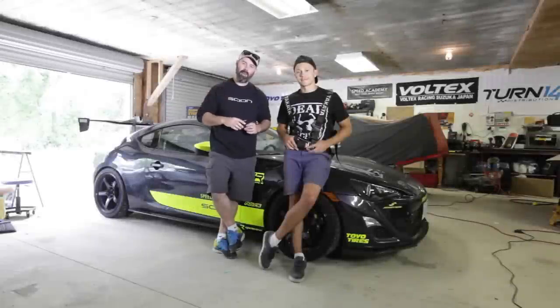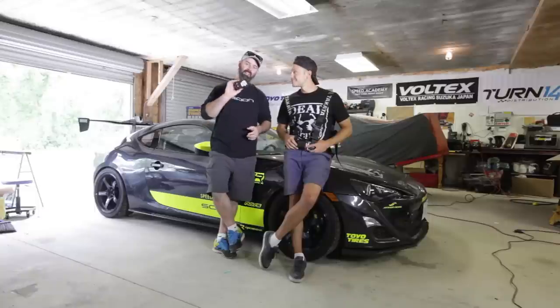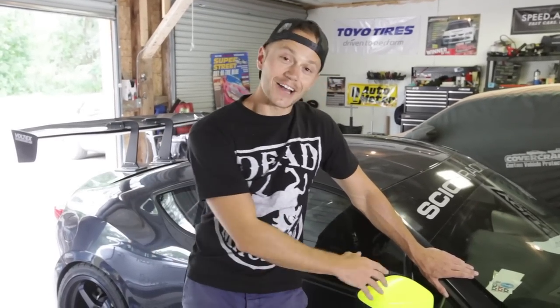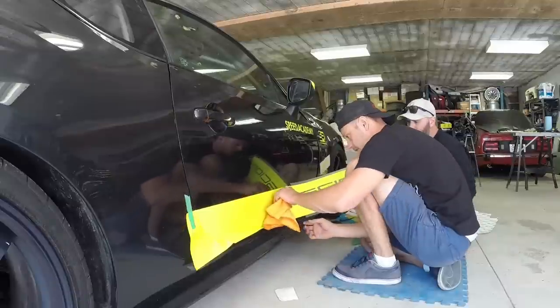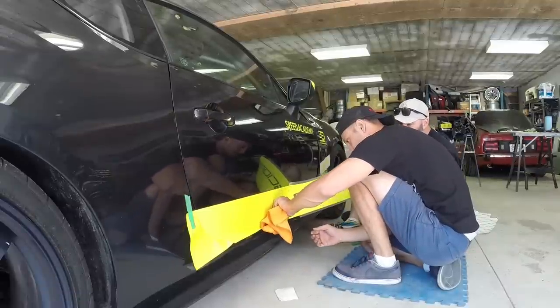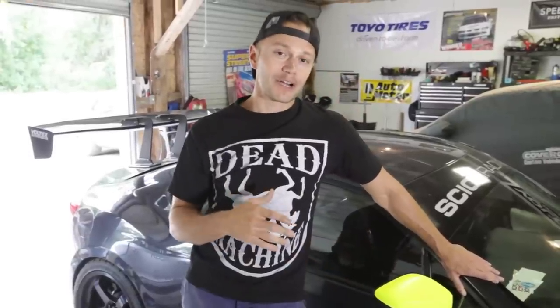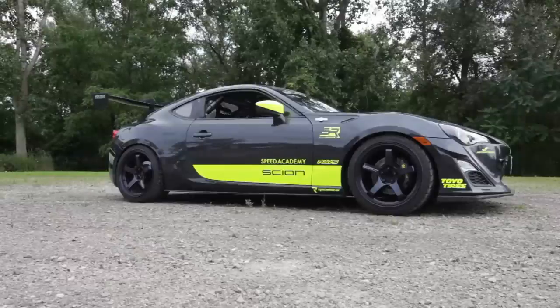On this episode of our Track FRS build, we do some sticker tuning, put in some street legal Takata harnesses, and we've got a cool little black box to show you. Here's our finalized livery for our Scion FRS track build. Me and Dave spent a bunch of hours applying this stuff — since we're amateurs we're not that great at it, but we think it turned out pretty good. Let us know what you think in the comments.